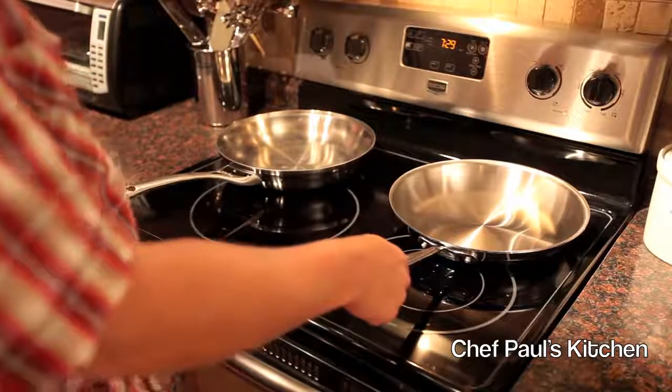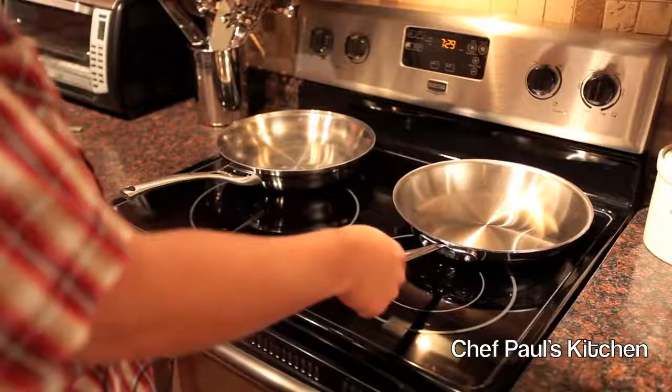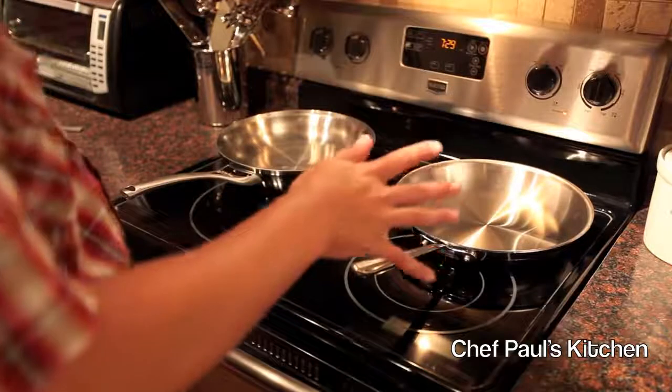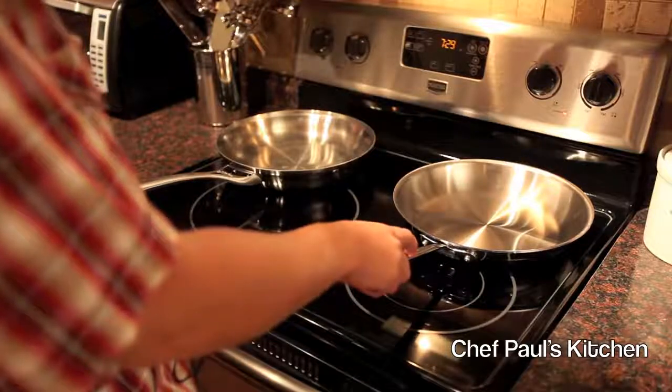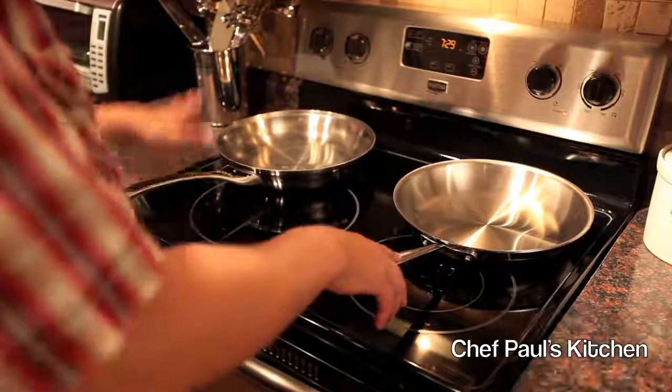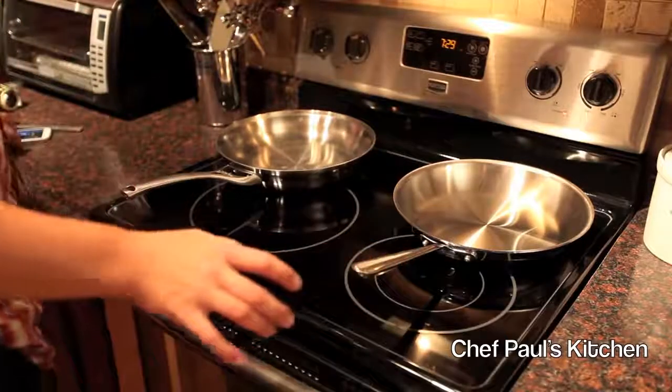And this is your All-Clad classic stainless steel for the same size kit, about 14-piece. Street price is about $1,299 plus tax. So this All-Clad is about twice the price of the Calphalon.